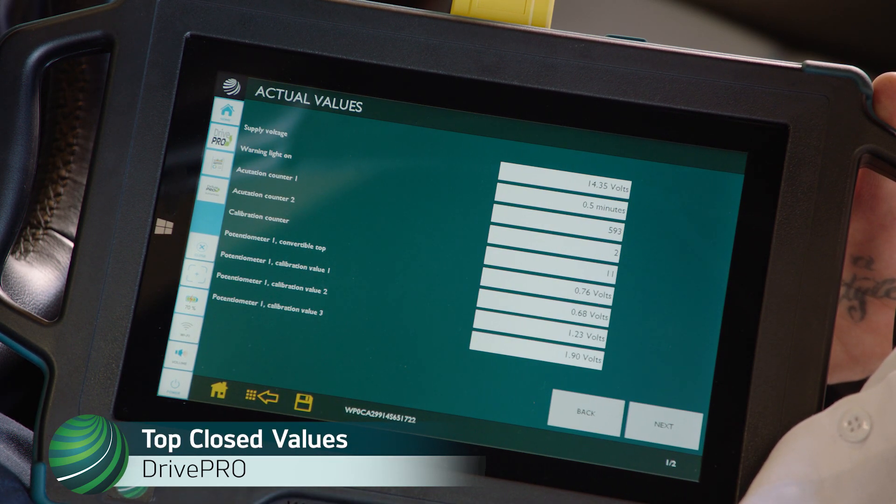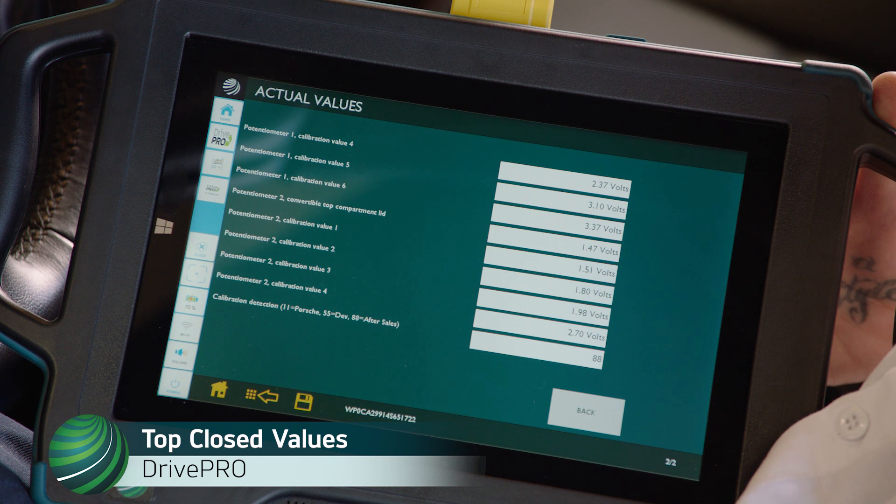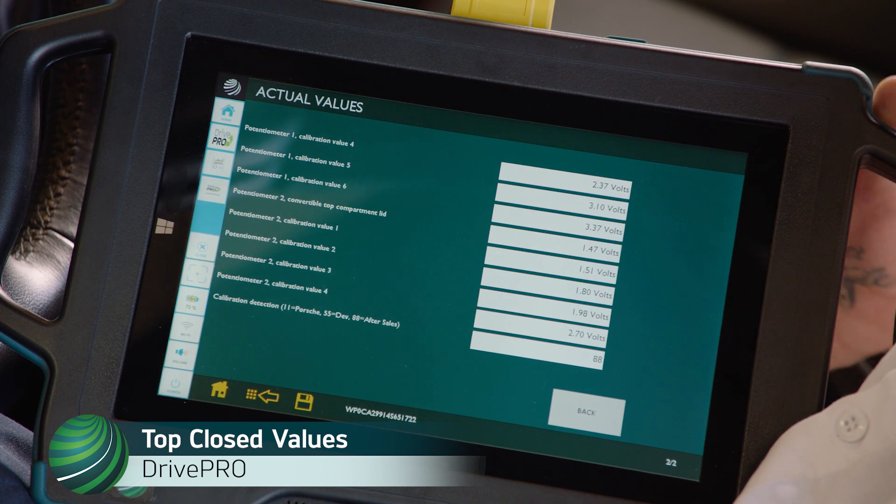Top closed values are displayed. Select Next for values on page 2. Select Back to return to page 1.